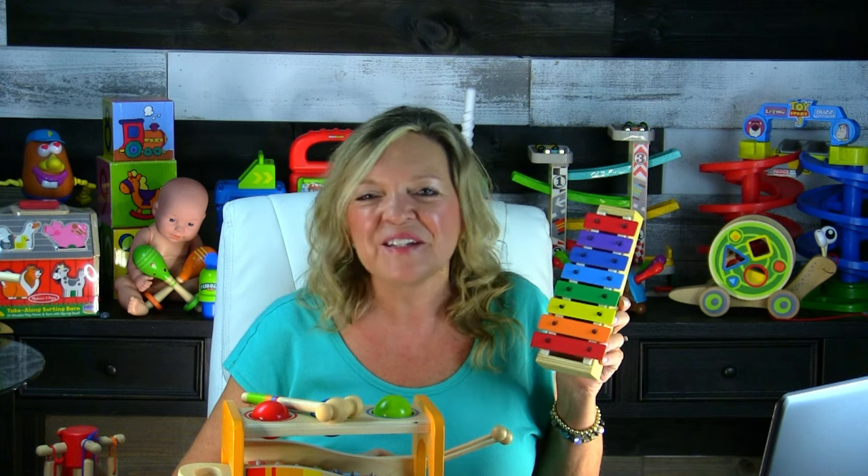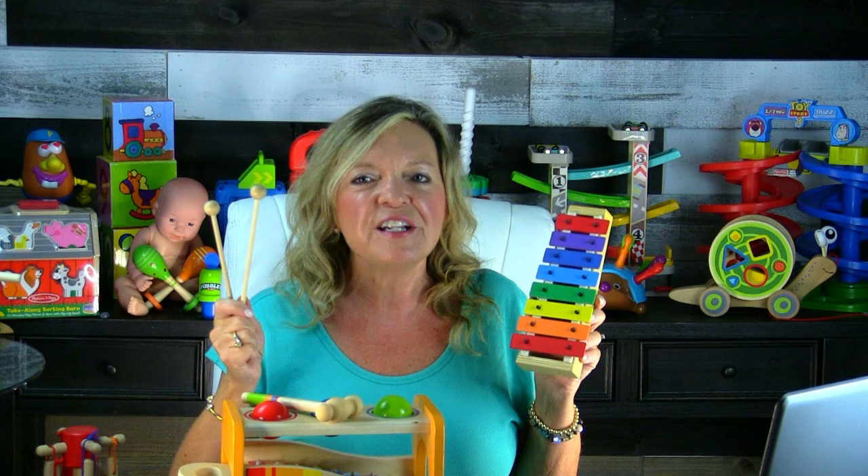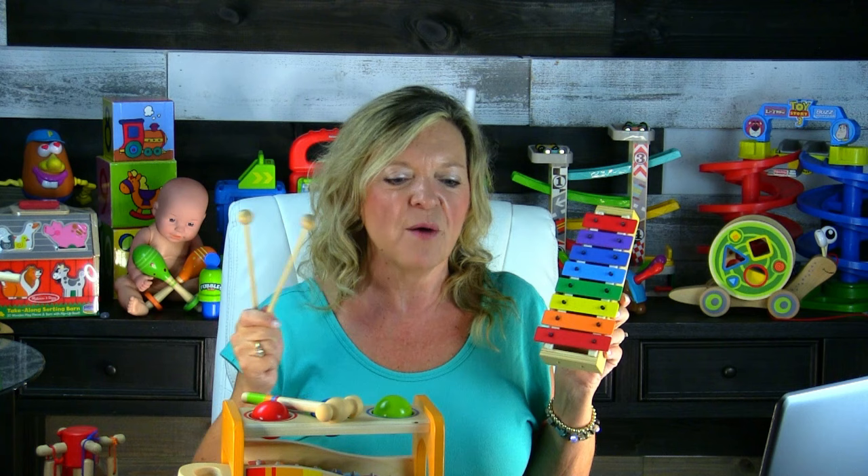The next toy is another musical toy — a little xylophone. And again, what's the tool? It's the stick or the mallet. You want the child learning to use it, and not just for the purpose of 'I like the stick and I want to hit it.'